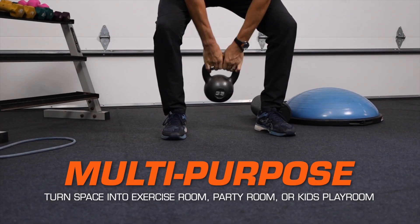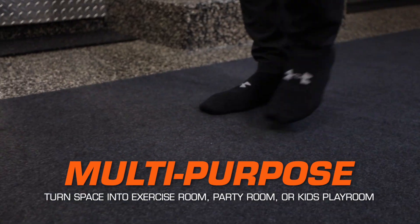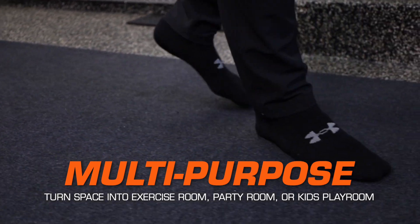Turn your garage or basement into an exercise room, party room or kids' playroom by creating additional living space with our soft carpet-like material.